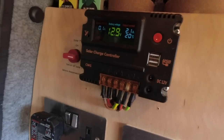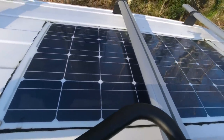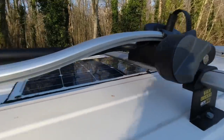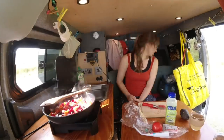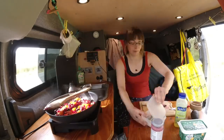This is the induction hob, plugged into the inverter. If we're plugged into a hookup for an extended period, I can simply plug it directly into the hookup sockets instead, which are connected to a 240-volt consumer unit. Up on the roof we've got a 150-watt flexible solar panel to keep the 12V battery topped up. We also have roof bars which we remove on long trips for improved aerodynamics. In our experience, cooking a full dinner, making coffee, and boiling water for washing up uses about one and a half to two miles of range.